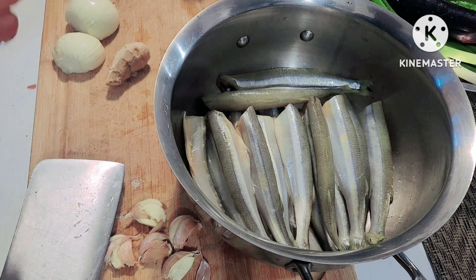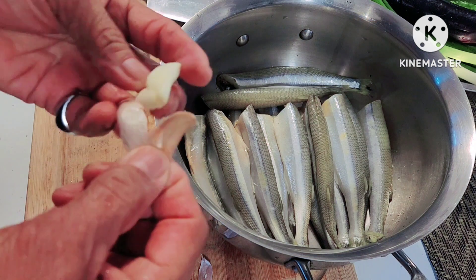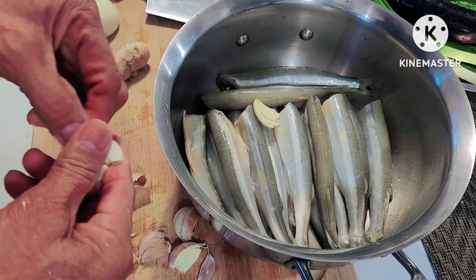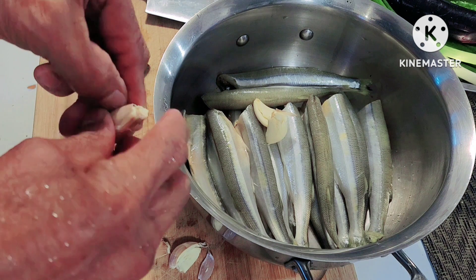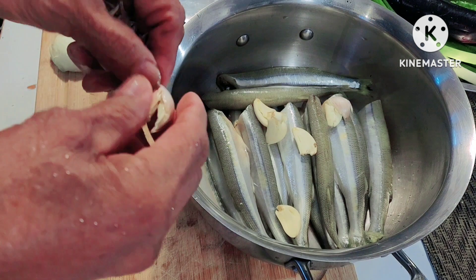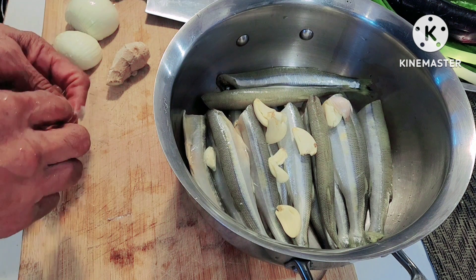Just remove the skin, then place them in the casserole. Paksiw really uses a lot of garlic.